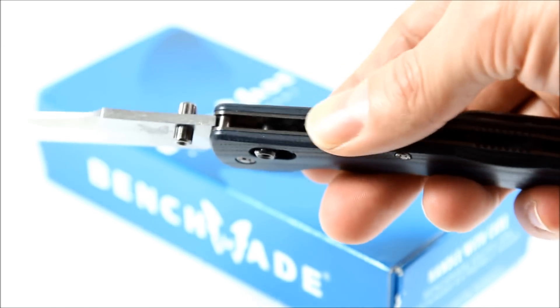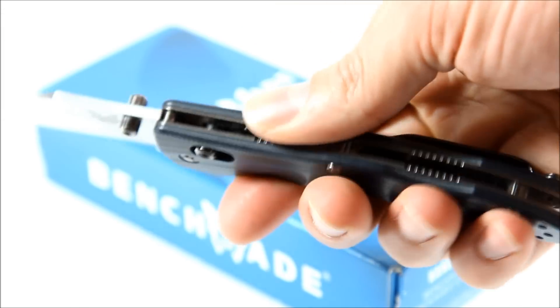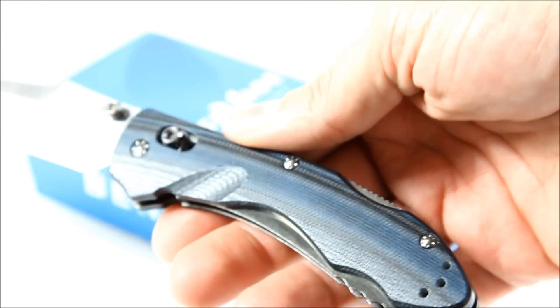There's the jimping up here. Some people think this jimping is a little bit far back for where you're going to hold it, but it's not so much of a tactical knife, so I don't really mind it.